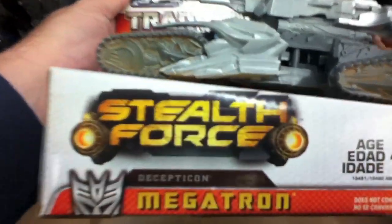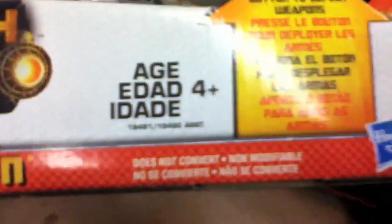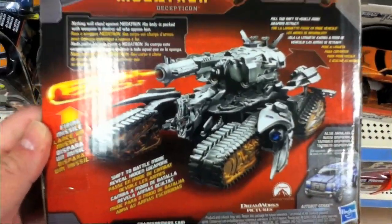That's cool. That's kind of neat, eh? What movie's that from? Oh, that's from Transformers too. That's Stealth Force Megatron. Stealth Force? Whoa! Cool. And there's the back side of that. Pretty nice.